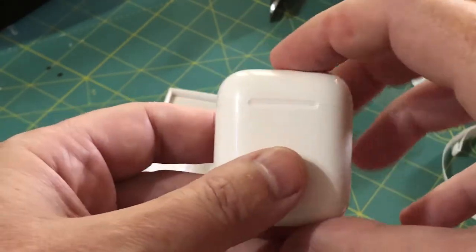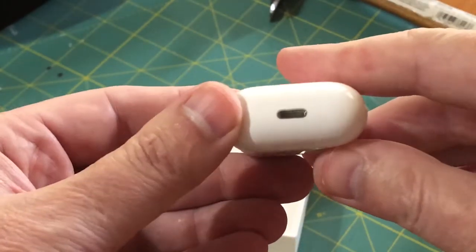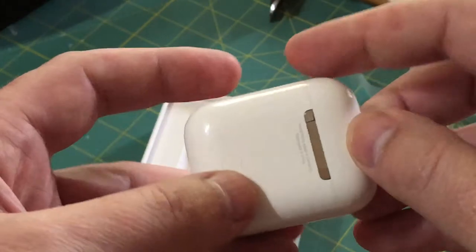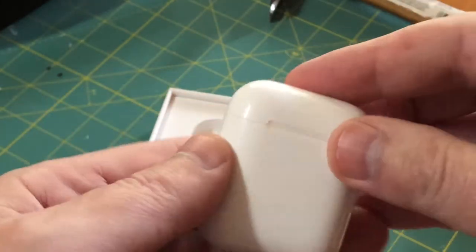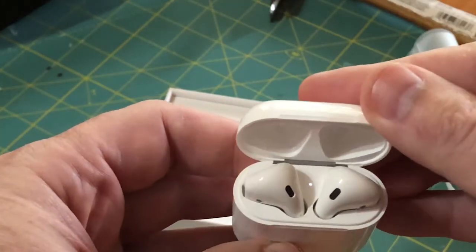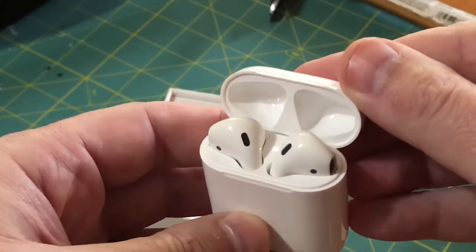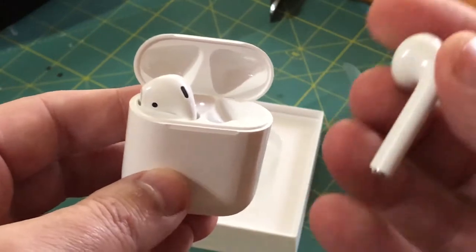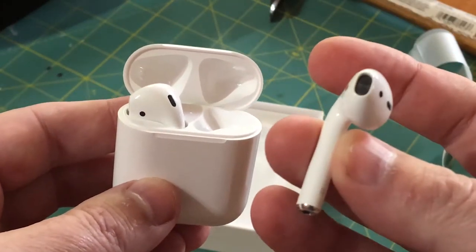This is simply an unboxing and kind of a fit test. I have to do a little bit of reading on the instructions and play around with them for a while, but I'll do a complete hands-on field test after I've used them for a few weeks and give you a more in-depth, real-world, real-life scenario review.